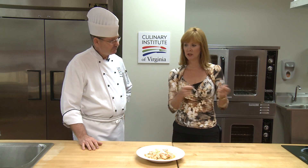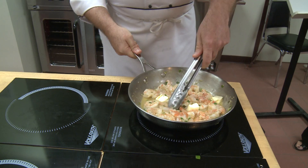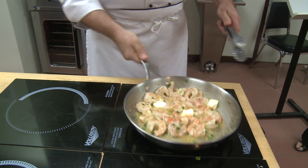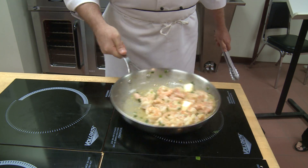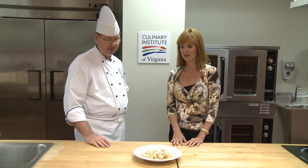I noticed you kind of went to the heat, off the heat, to the heat, off the heat. Absolutely. The reason I take it off the heat is butter is real sensitive. If you've ever seen that vinegar oil look in a sauce, the sauce actually broke. By swirling it in like that, you can avoid that.